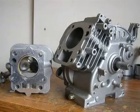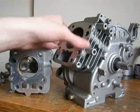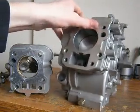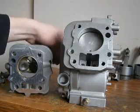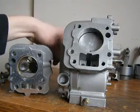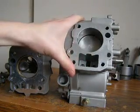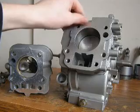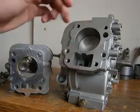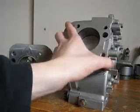So after you remove the four bolts holding the cylinder head onto the engine block, you should have exposed the piston. Now what I usually do in this situation is I just check to make sure that the cylinder is clear and clean, so that when removing the piston it's not going to scrape and damage the rings or the skirts of it.